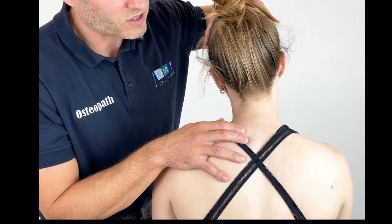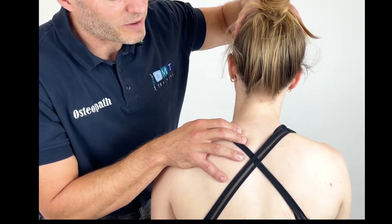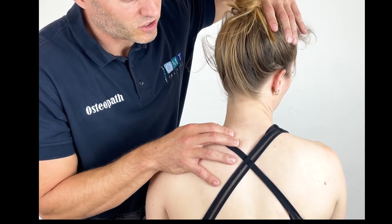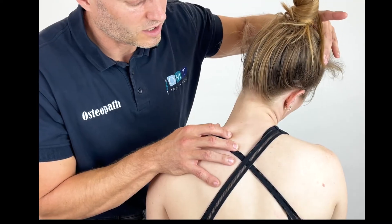Once that has relaxed, we can then take them back into neutral and apply some gentle side bending bilaterally. We can take them through rotation and side bending and just start to work through that trapezius muscle nice and easily.